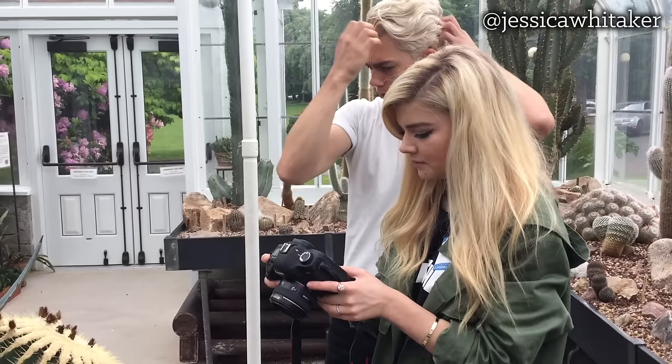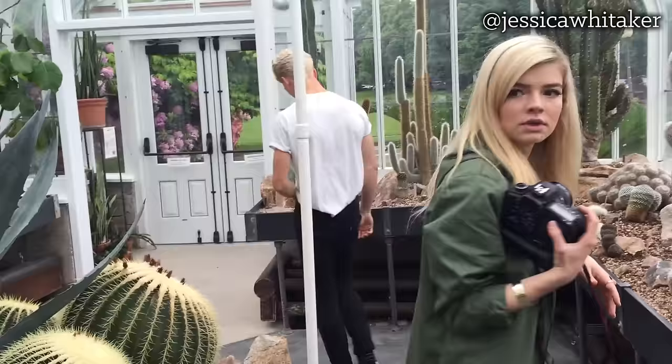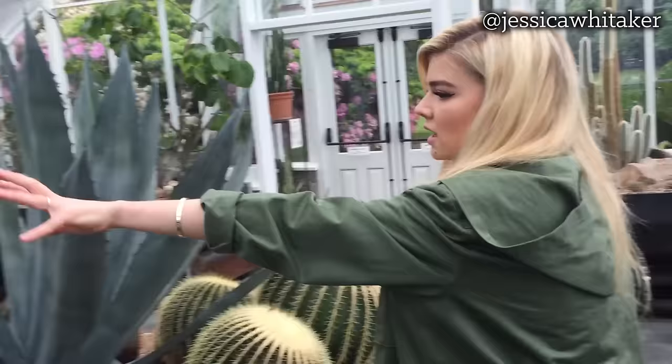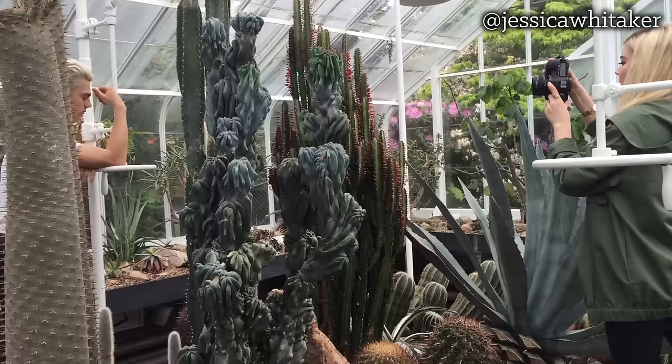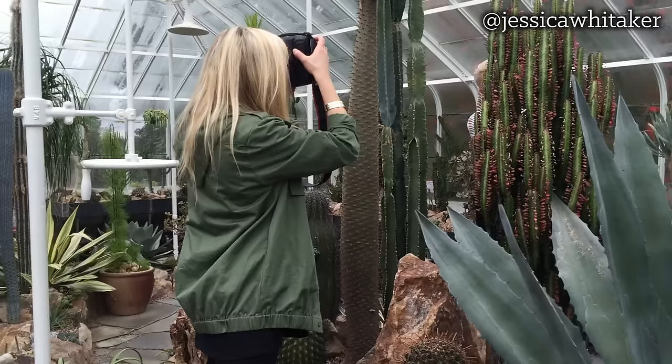Here are some from before, but I definitely want to play more with the framing and everything. I think we have a lot to work with. Let's do some — maybe behind just this kind of cluster and see what we can do.